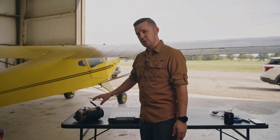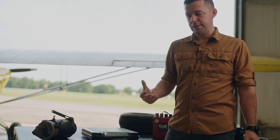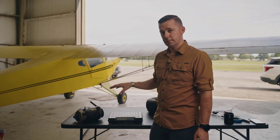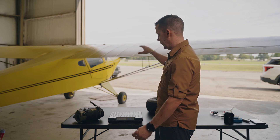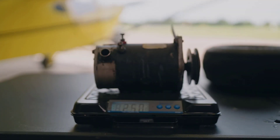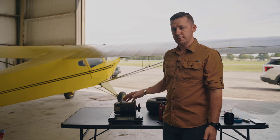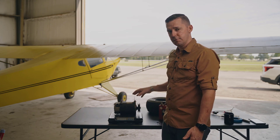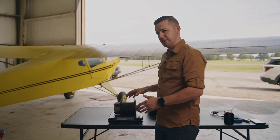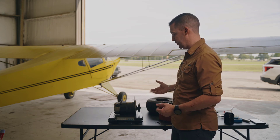Over here, this is a generator. On modern aircraft, we don't tend to see generators anymore — we tend to see a lot of alternators now, in normal vehicles as well. But in earlier aircraft, like the one in the background here, these had a lot of generators. This one weighs right at 25 pounds. So just our two core pieces of our electrical system in the aircraft could weigh up to 45 or 50 pounds in these two things alone, not including all the wiring required to make these two things work.